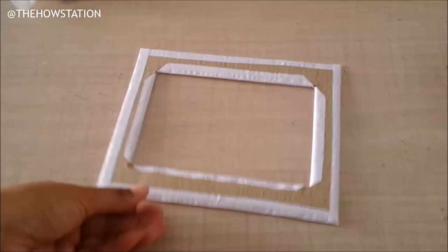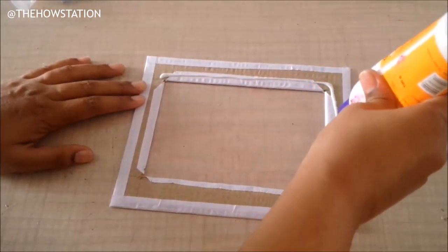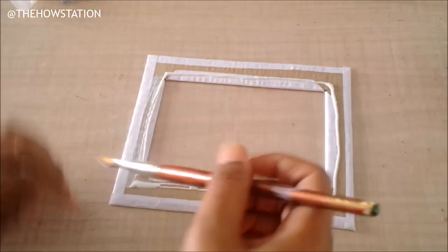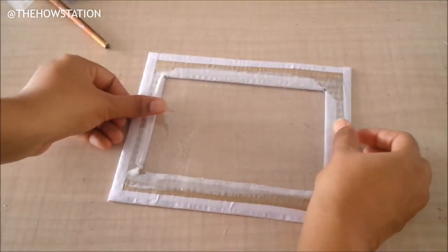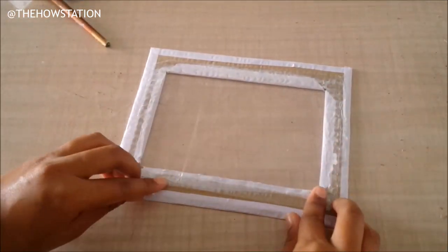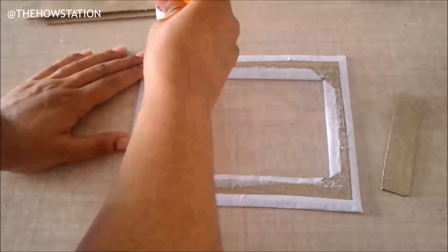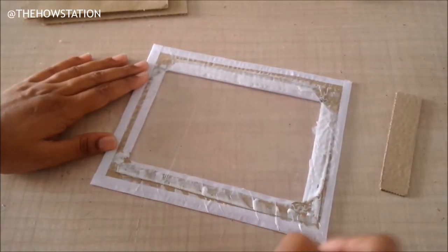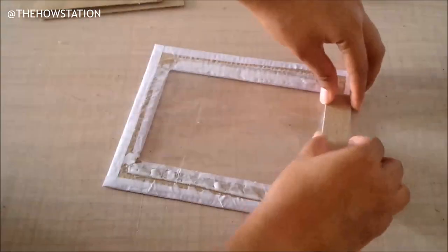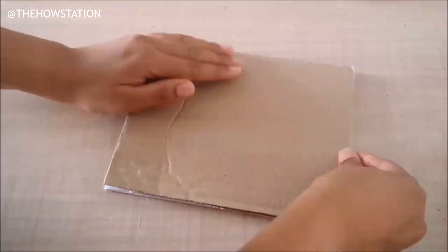Next I'm going to apply a protective layer — anything will work: OHP sheet, clear plastic, anything. I'll apply it on the back of my frame with glue and let it dry. While the glue dried, I cut three pieces to fit on three sides. These three pieces will create a barrier between the front and back parts, making it easy to slide the photograph in. The fourth side is left open for sliding in the photograph. Then I'll apply glue on the three pieces and stick the back of the frame.